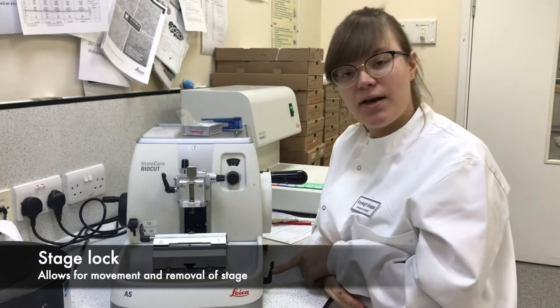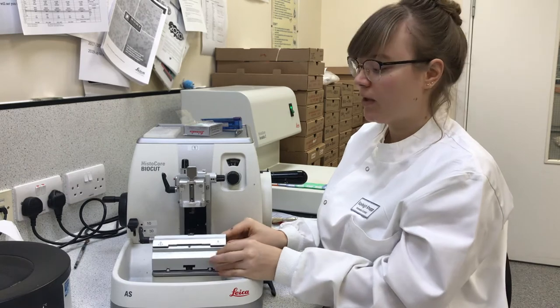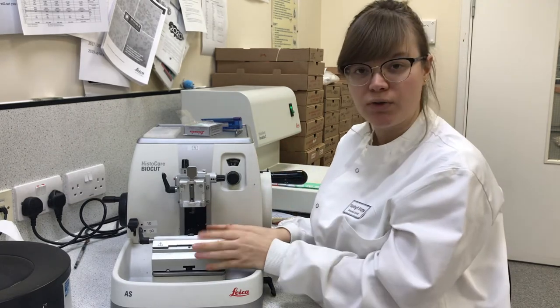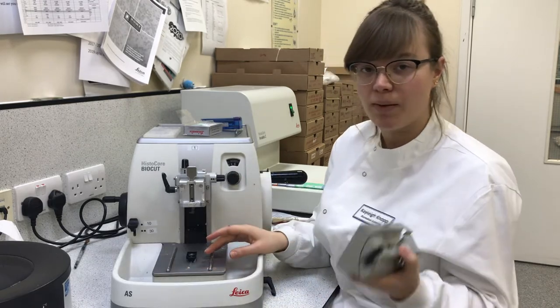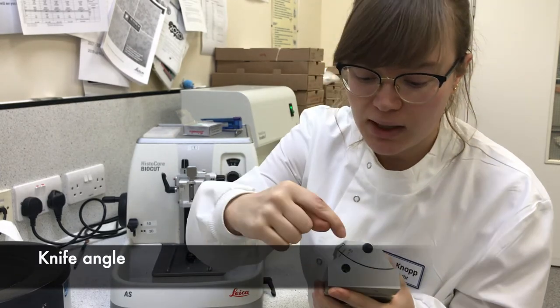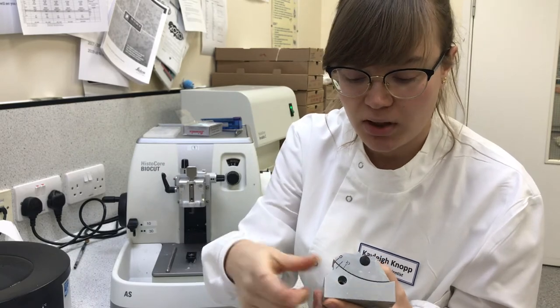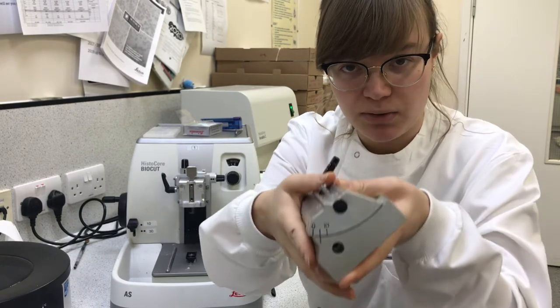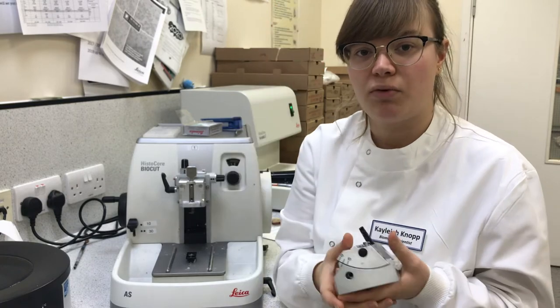This lock down here — unlock it and this slides to bring your knife holder closer or further away from your chuck. This also comes off. You'll see on here that it has zero degrees, five degrees, and ten degrees. You want it on five degrees, this middle line. Changing this changes the angle at which the knife goes through the specimen — the optimal angle is five degrees.